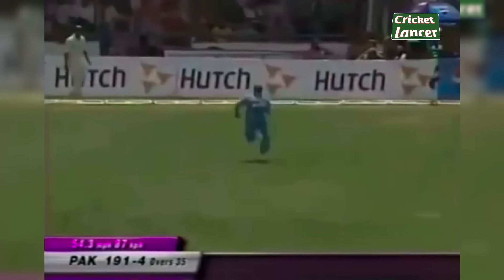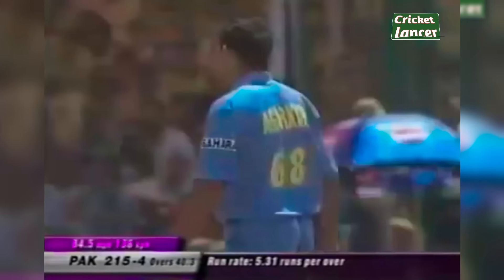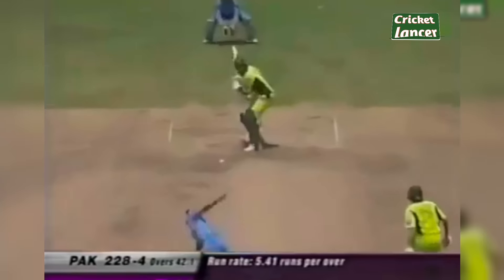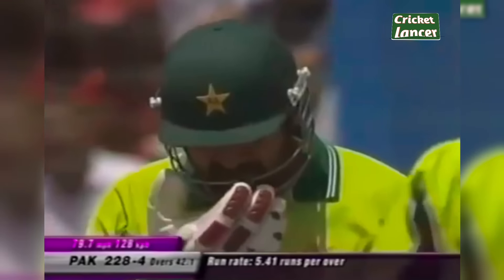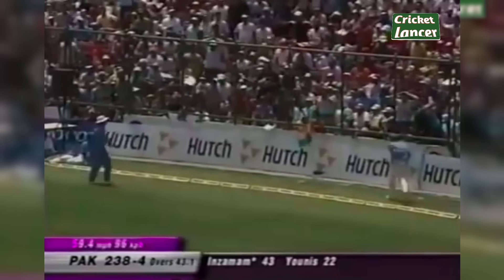Dinesh Mongia continuing. Good placement by Inzamam — that's a good hit, straight down the ground and into the boundary. That's played late, passed the keeper into the fence, and that's beautifully played. They made it look so easy — Inzamam. What a shot! It's a mighty pull shot from Inzamam. Full toss goes to Sehwag on the bounce and a missed field there.